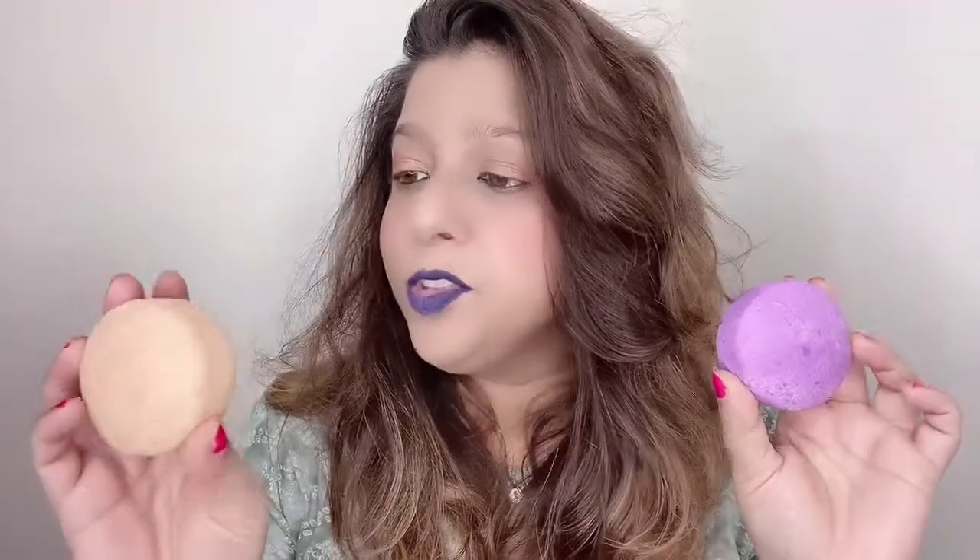I really like the color of the soaps — this one is purple and this one is an orangish yellow. Neither has any fragrance. You apply the soap directly on your scalp and massage it in.